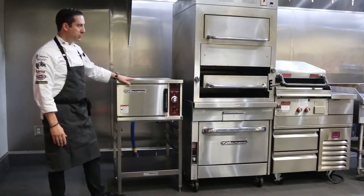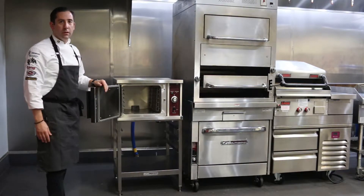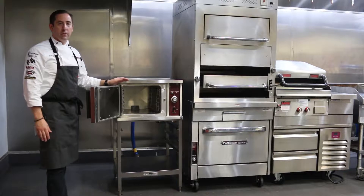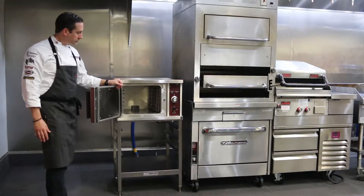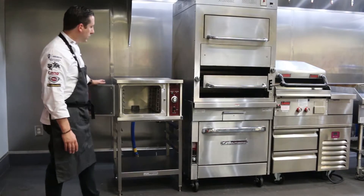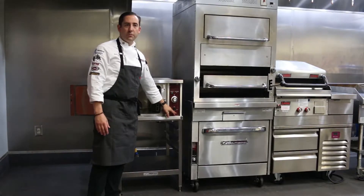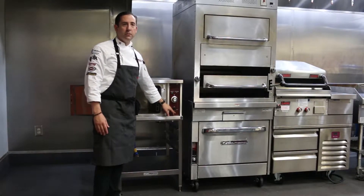The R24 is available in two different sizes to fit three or five hotel pans, depending on what kind of volume you're going to do. It's a very simple operating piece of equipment. You have the on and off switch and also a deline function, which you can see the user manual to do a deline cycle.